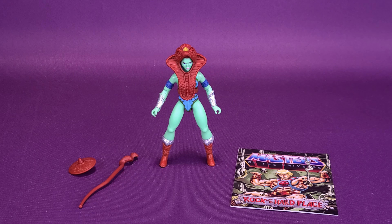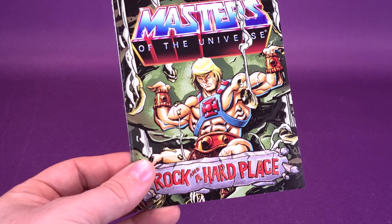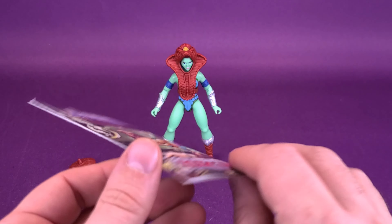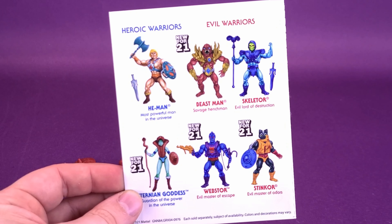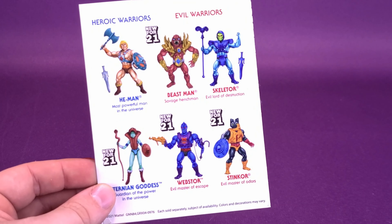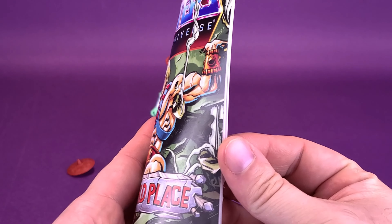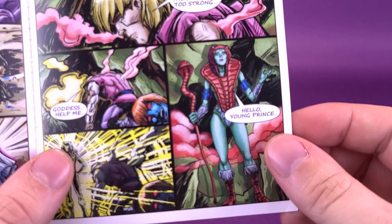Let's have a look at the accessories that come included with the Eternian Goddess. Even though technically it's not really an accessory, she comes with the very same comic book that has come with every single figure from this wave. Here are all the other figures in this wave, and short of He-Man and Skeletor that we haven't looked at yet, Beast Man, Webstor, and Stinkor all came with the very same 'Between a Rock and a Hard Place' comic.